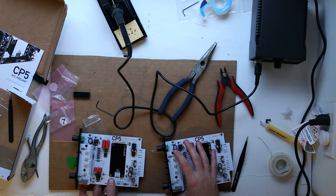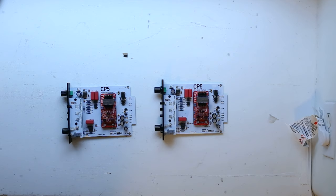The next order of business is to pop those color modules in. Here's what the boards look like now that they have their color modules in — the color module is that red thing. Let's pop these in their case and give them a spin.